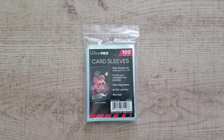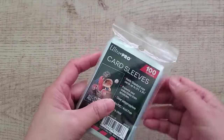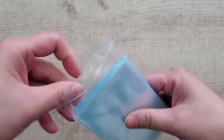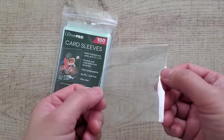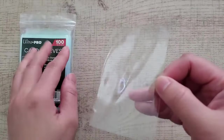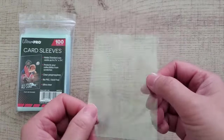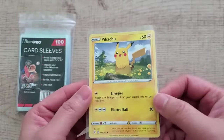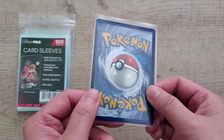First up is the Ultra Pro soft sleeve. Many people consider this the original penny sleeve — back in the day it cost a penny, now it costs about four pennies. This is probably the most recognizable brand in the market today, and every card collector has used an Ultra Pro product at some point. Each pack comes with 100 sleeves, they're really well made, simple, durable, and packaged in a convenient zip-lock style bag.